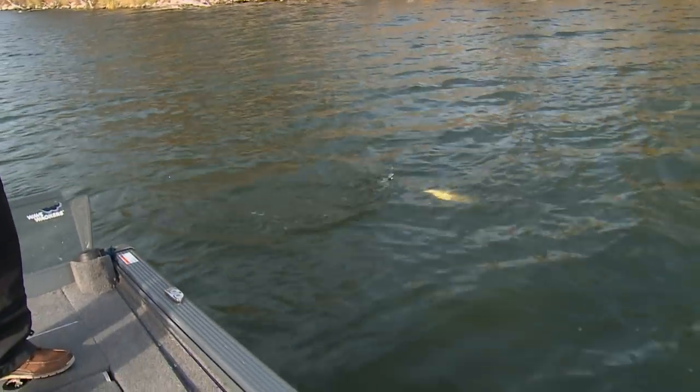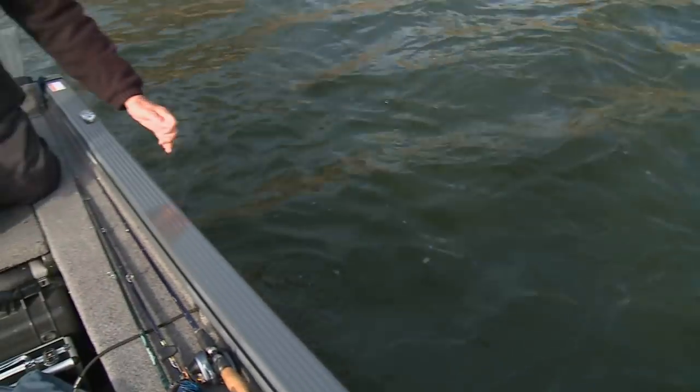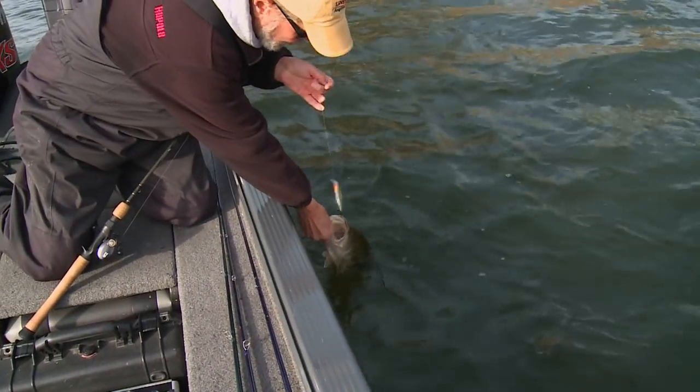That's a good one, not a fiver, but she's a good one. Boy, some of those fish are really down deep, and holy mackerel, look at that.